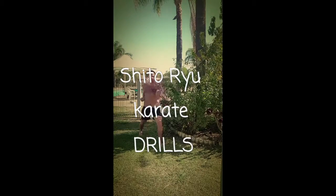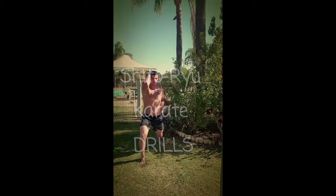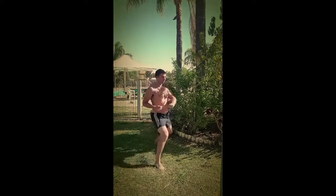Welcome to our demonstrations of two Shitoryu self-defence techniques. Firstly we have Hichiate Goho, our elbow striking drill.